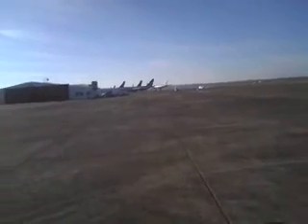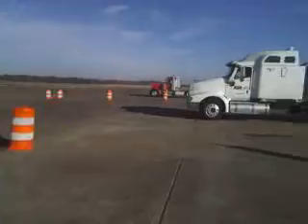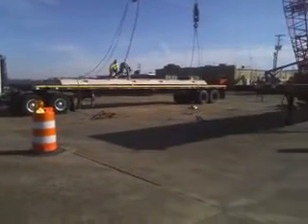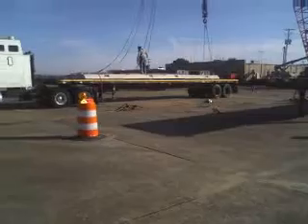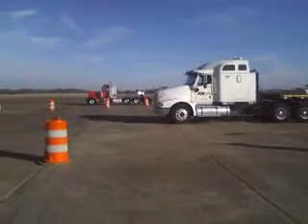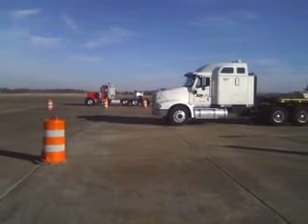Here we are at the Greenwood, Mississippi Airport, getting ready to unload my panel. That's the new control tower there. The old control tower is just beyond that red truck — about 10 feet tall.